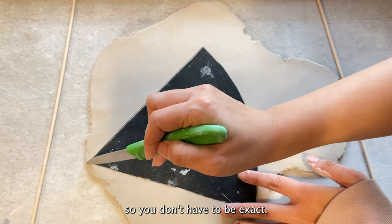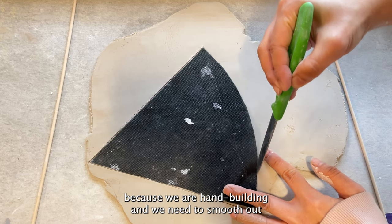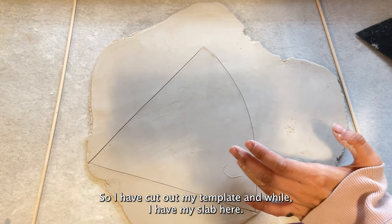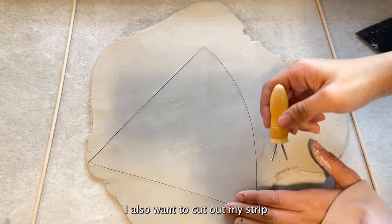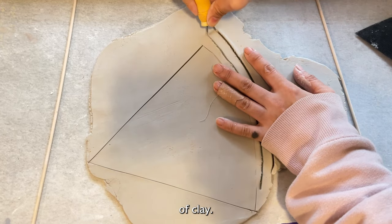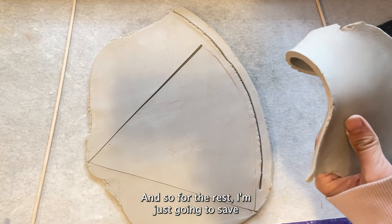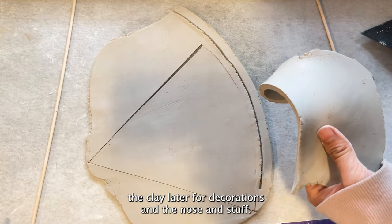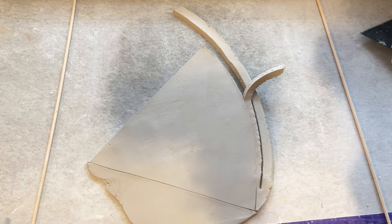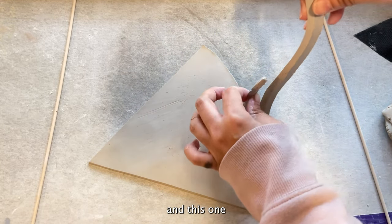You don't have to be exact with the template because we're hand building and we need to smooth out the seam later anyway. I've cut out my template, and while I have my slab here I also want to cut out my strip of clay. For the rest I'm going to save the clay later for decorations, the nose, and stuff.